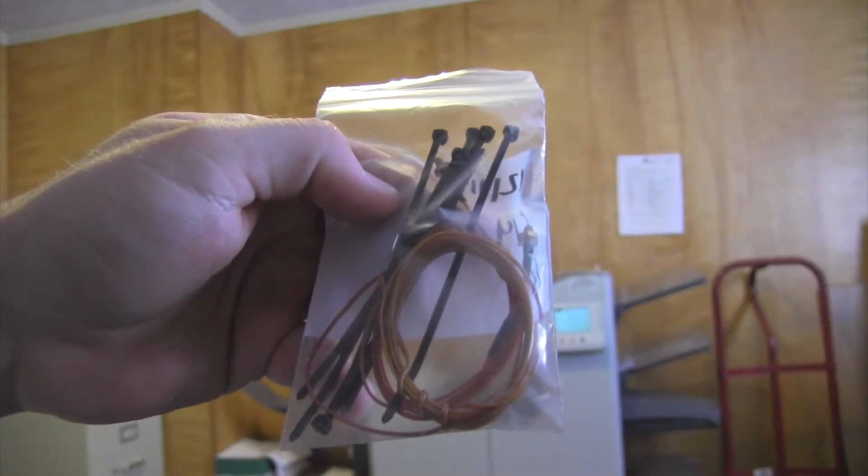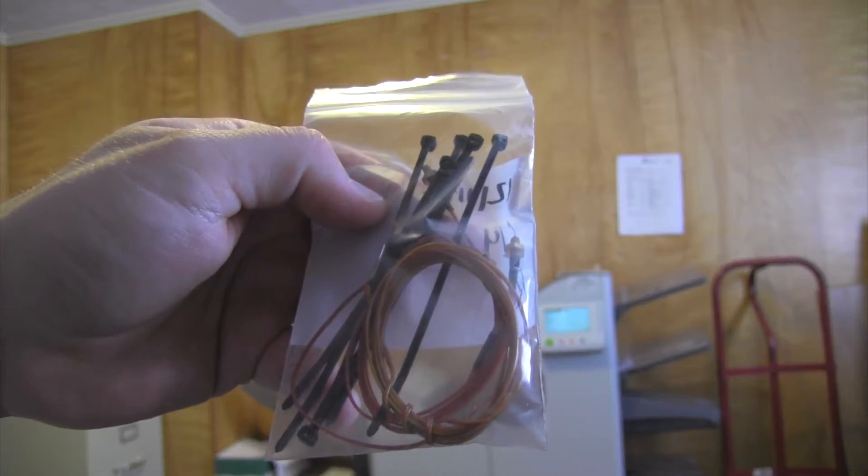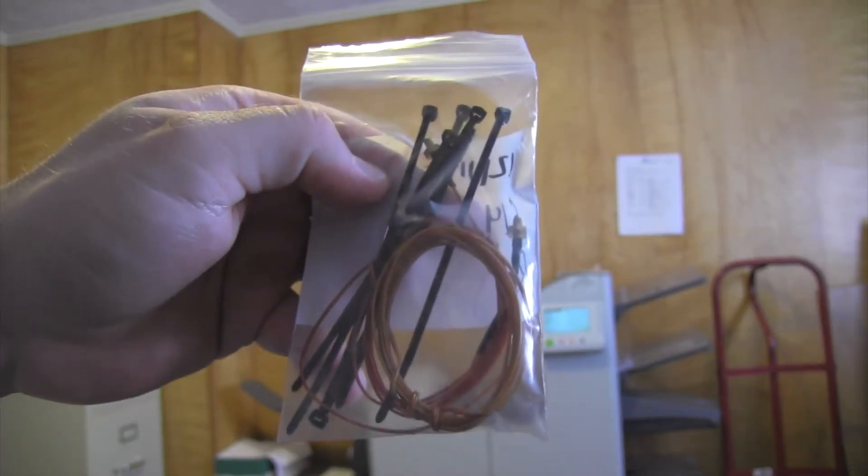Hi, if you watched our unboxing video, you might have noticed that we had a slight problem. Apparently, one of the thermocouples was damaged in shipping. Well, it's fine — MakerBot actually sent us a replacement. So I'm going to go ahead and put that in now, and I thought I'd make a short video about it. If you don't know what a thermocouple is, it's basically these little wires right here. It tells the temperature of the print heads.